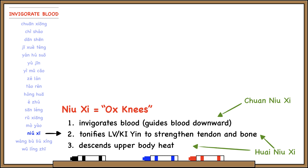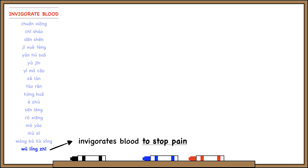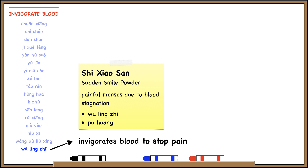Wanggulyoxing invigorates blood and is useful for breast problems like swelling of the breast or poor lactation due to blood stagnation. Wulingjir is flying squirrel feces — it invigorates blood to stop pain and is especially useful for treating painful menses due to blood stagnation. It's in a formula called Shi Xiao San, 'sudden smile powder' — the idea being that after the patient takes the formula, she starts smiling immediately because the pain is gone. Only two herbs in this formula: Wulingjir and Pu Huang.